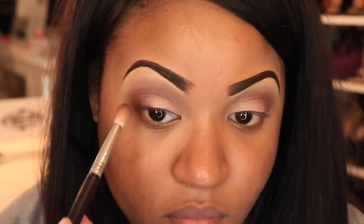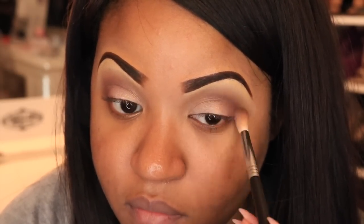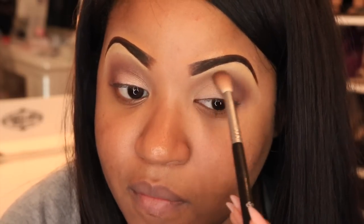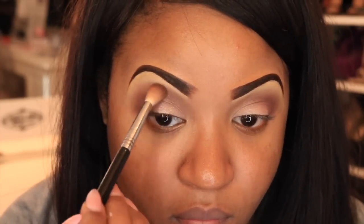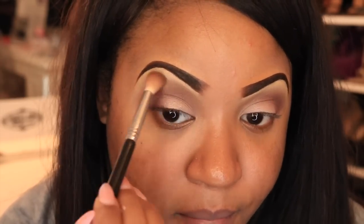Now it's time to go back and blend everything together because you don't want any harsh lines. The color you applied to the crease — just make sure you blend that out so everything transitions seamlessly and just looks very nice.